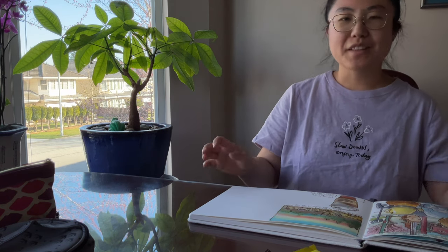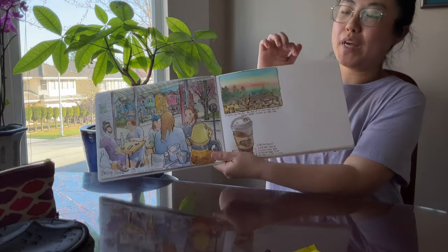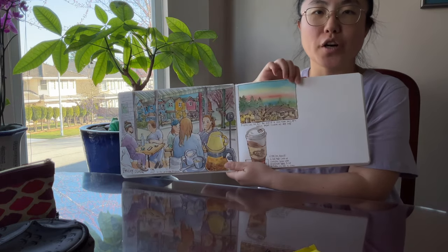Hi everyone, it's Becky here. Welcome to another new video on my YouTube channel. Happy first day of spring of 2024! The sun is shining and I hope it's warming up wherever you are in the world. In today's video, I'm going to show you how I finish filling up this page of my sketchbook art journal.